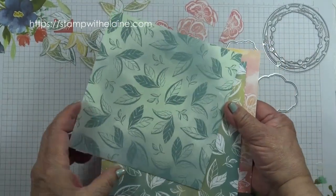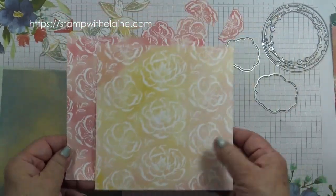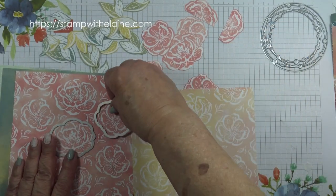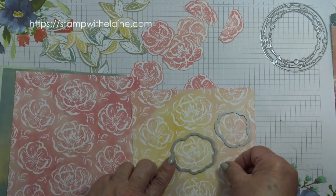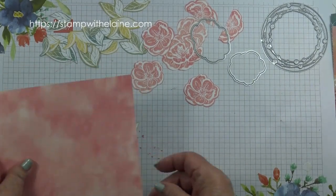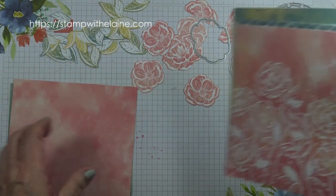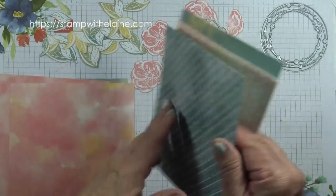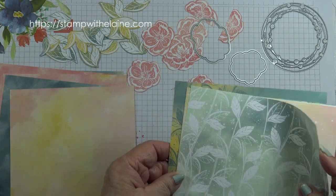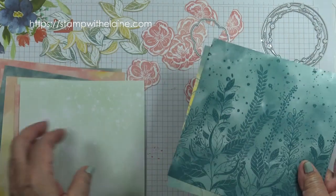So you can cut out the leaves from both these sheets and the flowers from these two sheets. This die will cut out the large flower and that one will cut out the smaller one, and the same for this sheet. To be honest, if you don't wish to buy the dies you can just as easily fussy cut them. We're using this one for the background because I still haven't got my hands on the Pretty Peacock and Lost Lagoon inks — they weren't included in the pre-order.